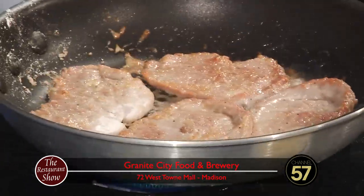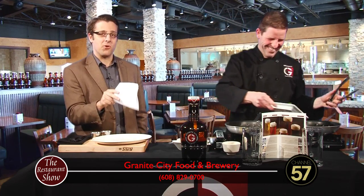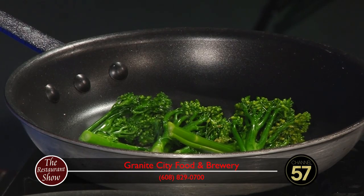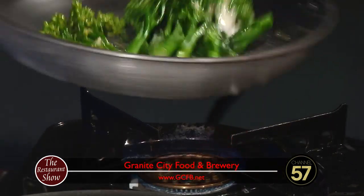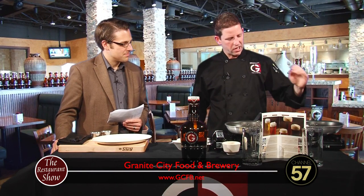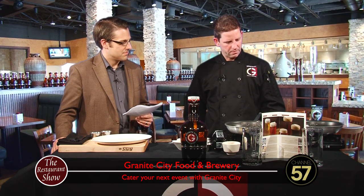I noticed that's almost two references to the Spaceballs movie — you have Schwartz beer and it's Mr. Corporate. You remember the part where they were saying Mr. Coffee and Mr. Radar? Yep, I got you. You picked up on that! I like that. The broccolini is cooking here, and we're just going to lightly sauté it. I actually blanched it at the restaurant, so it's brought out its real nice bright green color, and then we're just going to sauté it lightly in some garlic butter.